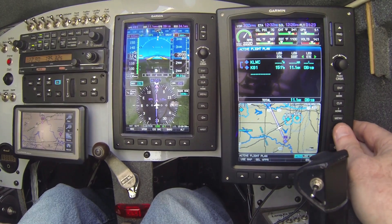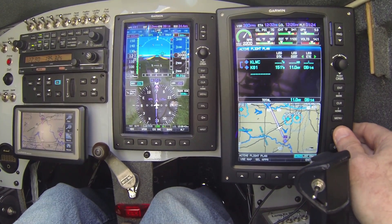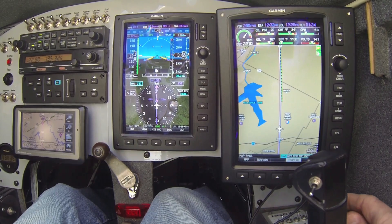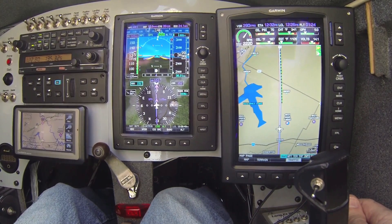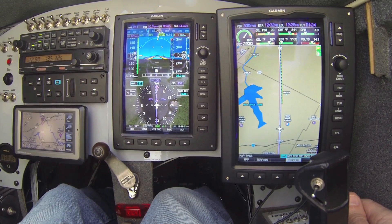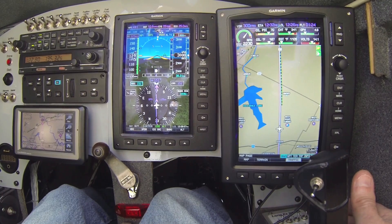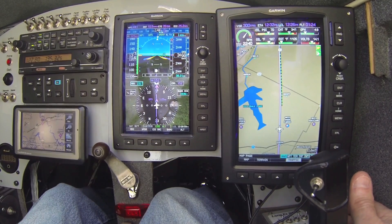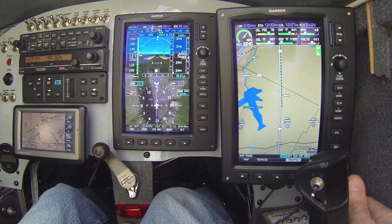I bring up our flight plan. I can see that it's just about time to capture the VNAV and start our descent at 300 feet per minute into Miami County. You can see it's just now captured the VNAV descent vertically — no buttons to press. I had already armed for the VNAV capture, and so now it's taking us down at 300 feet per minute as specified in the VNAV profile that I set up.